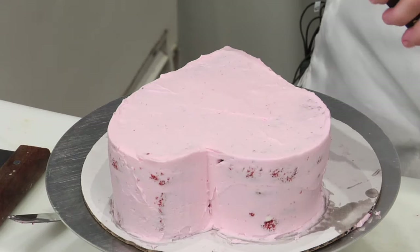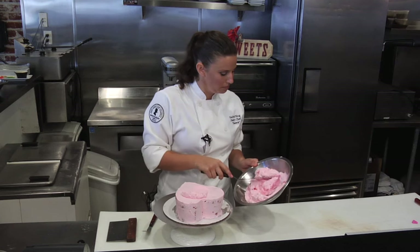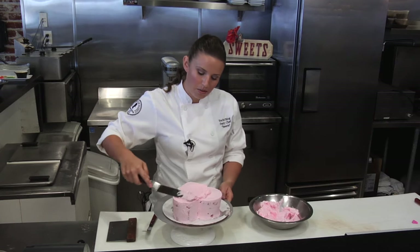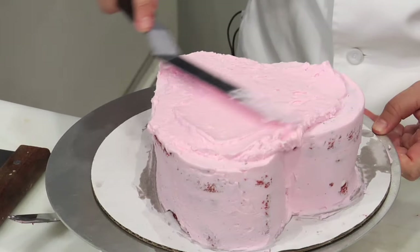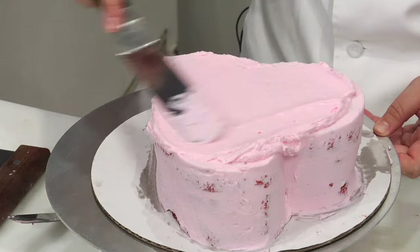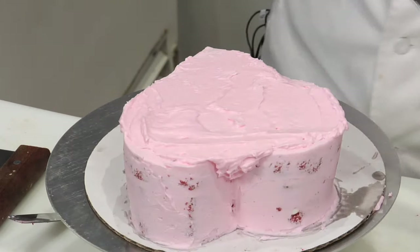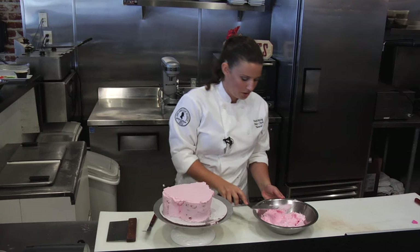We're going to start at the top. As you can see when I spread my frosting, it's nice and room temperature and light — I can't stress enough how important that is. I am going over the edge a little bit but we're going to clean up the sides, so that's no problem at all. My top is done.